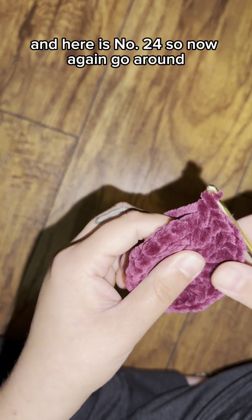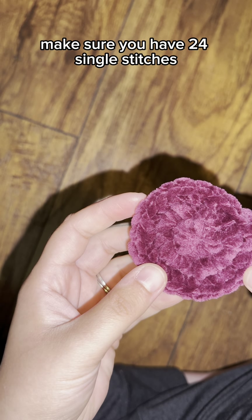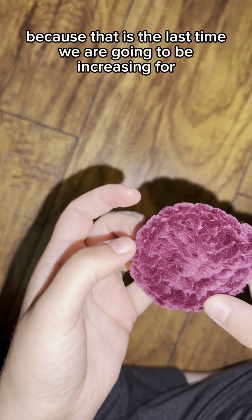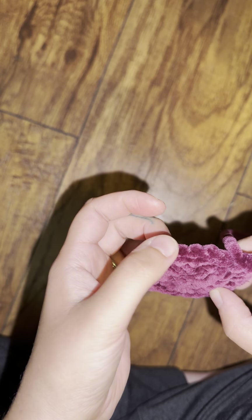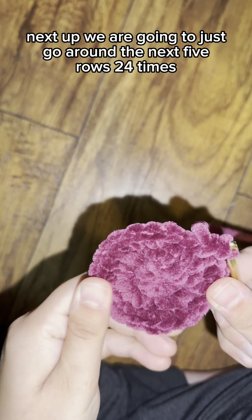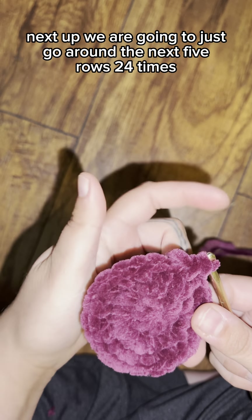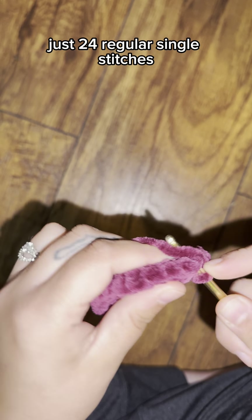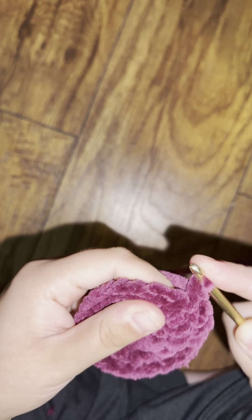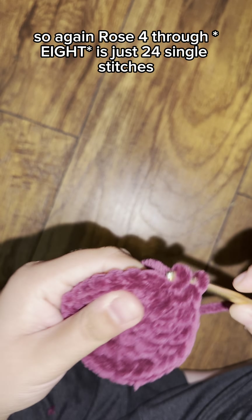Count around to confirm you have 24 single stitches, because that is the last time we are increasing for now. Next, we are going to go around for the next five rows — rows four through eight — doing just 24 regular single stitches each round to make the body a little bit longer.